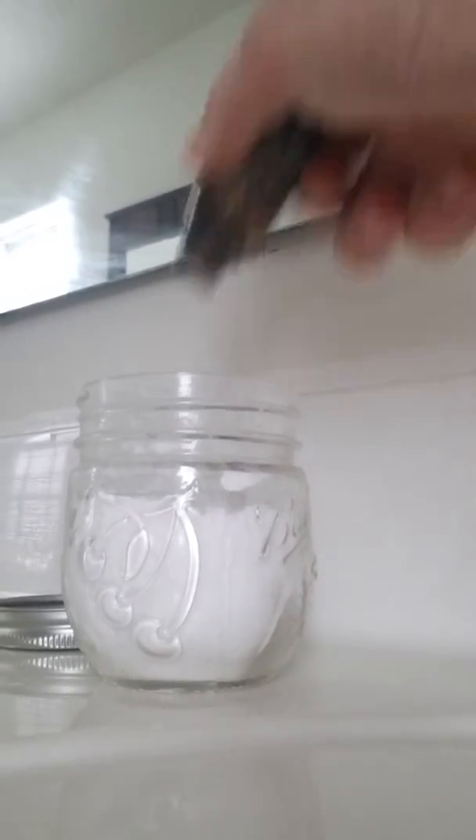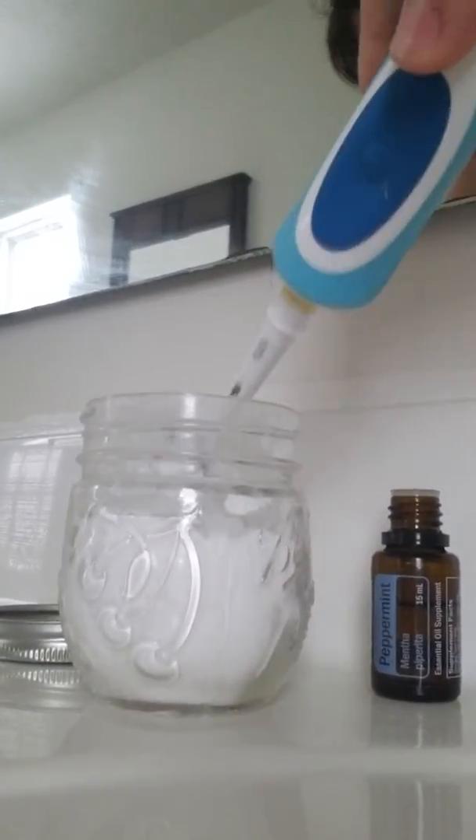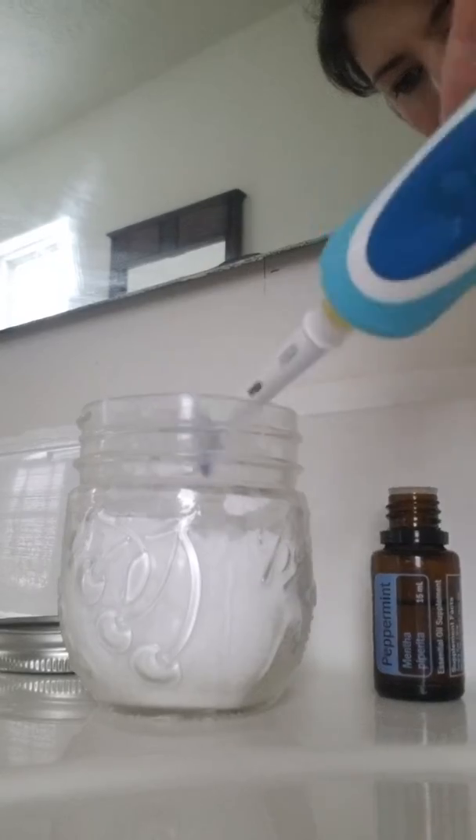I just take the peppermint oil, drop a few drops in, and then mix it up really well with my toothbrush. Then I'll put a little water on my toothbrush.